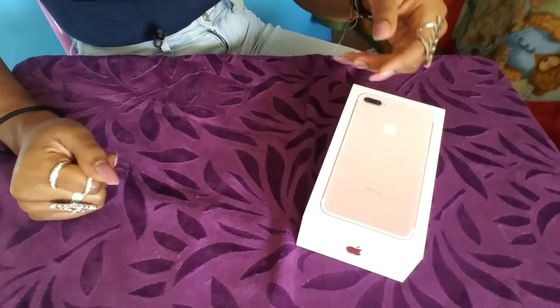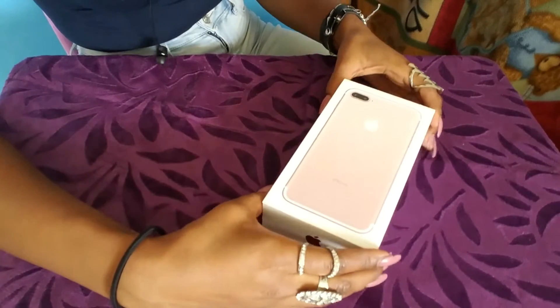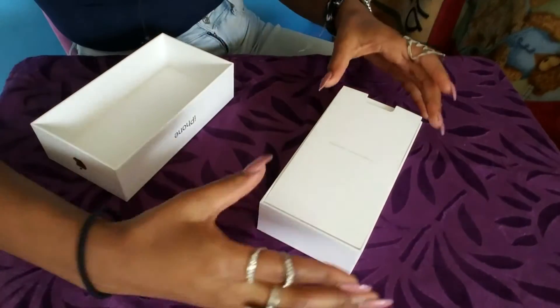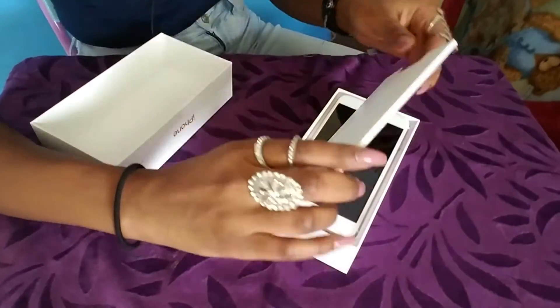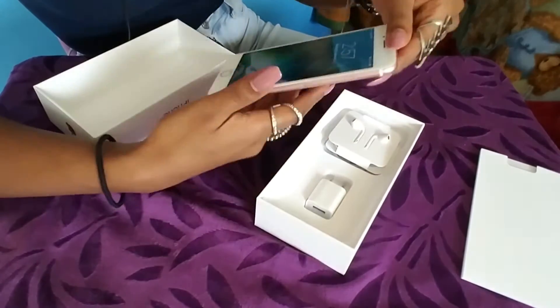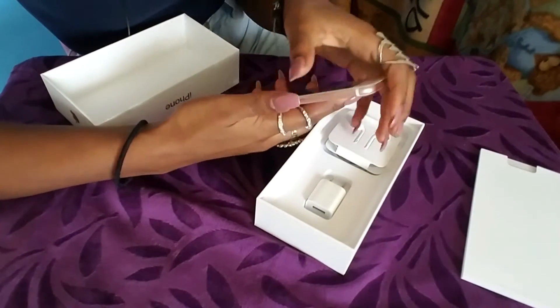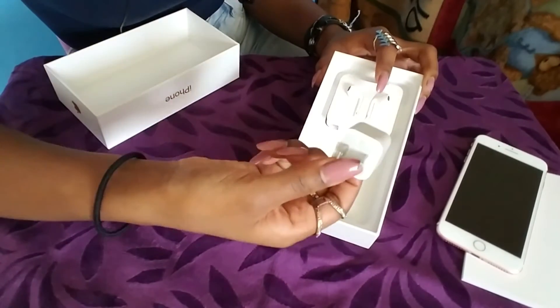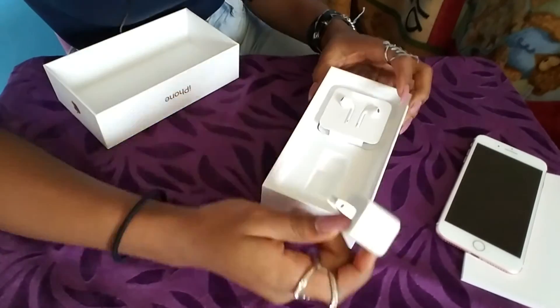I'm going to move the camera down so you guys can see everything that's in the box. Let's do a little replay: as you open the box you see white paper, and then you take your iPhone out and take the plastic off.